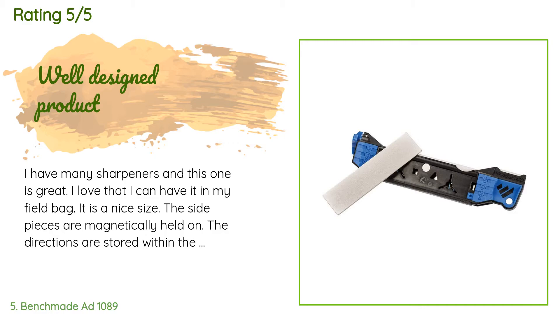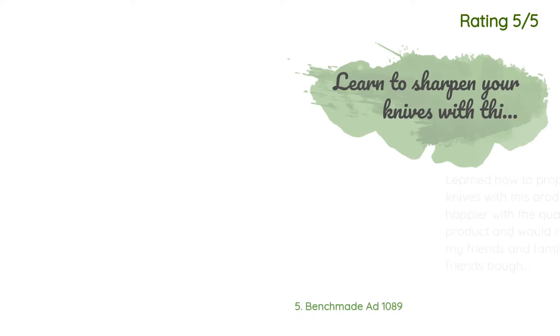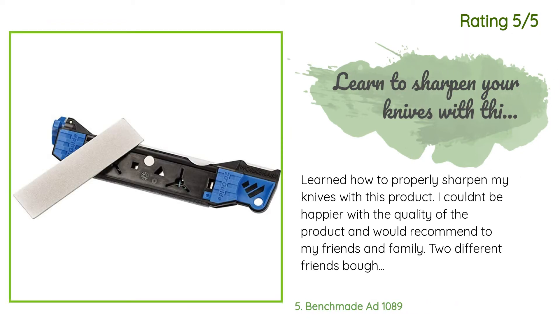A customer said: 'I have many sharpeners and this one is great. I love that I can have it in my field bag — it is a nice size. The side pieces are magnetically held on, the directions are stored within the device. I have had difficulty sharpening serrated edges; this has a place to handle that, and for that reason alone this is a must-have.' Another happy customer said: 'I learned how to properly sharpen my knives with this product. I couldn't be happier with the quality and would recommend it to friends and family — two different friends bought it because I bragged about it.'